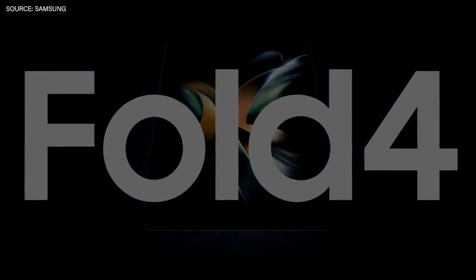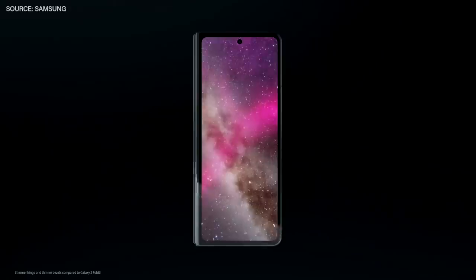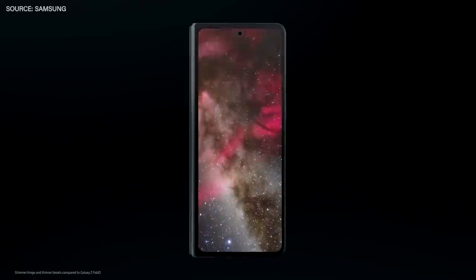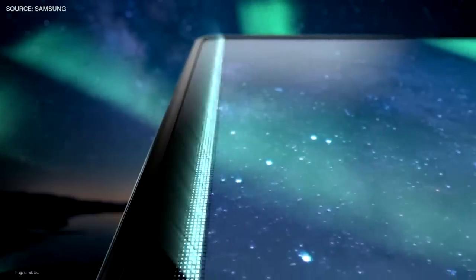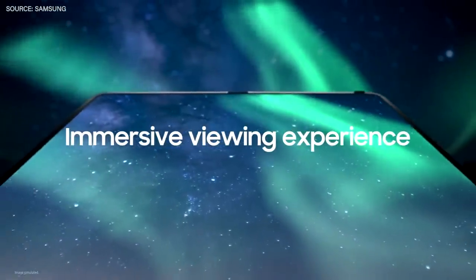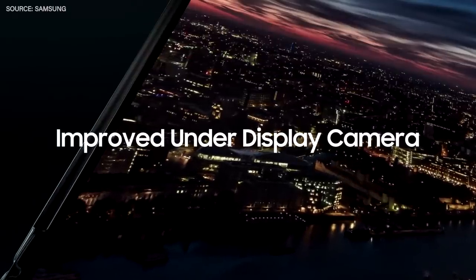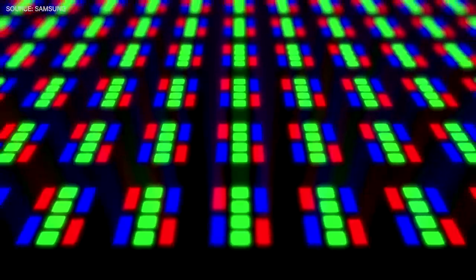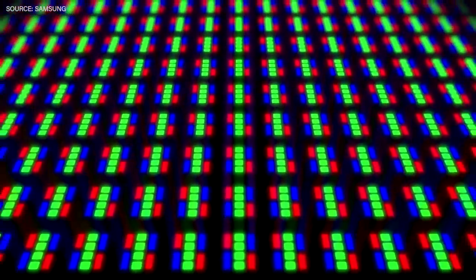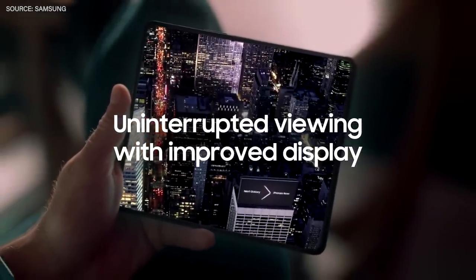With a slimmer hinge, the Galaxy Z Fold 4's design feels more balanced. Thinner bezels make room for a wider cover display without increasing overall width. When unfolded, that wider area and those slimmer bezels provide an incredibly immersive viewing experience on the main display. We improved the under-display camera on our Galaxy Z Fold 4, and our new UDC sub-pixel arrangement is scatter-type, making the pattern on your display even less visible so your favourite content is easier to see.